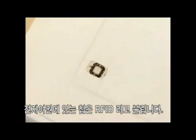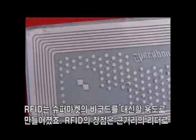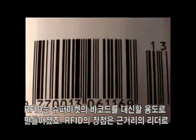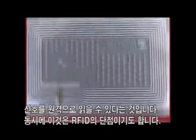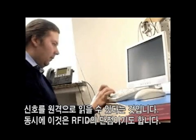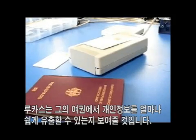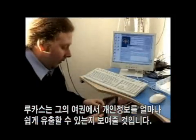The chip inside the e-passport is Radio Frequency Identification, or RFID, which is poised to replace the barcode in supermarkets. The good thing about RFID chips is they emit radio signals that can be read at a short distance by an electronic reader. Incidentally, this is also the bad thing about them, because as Lucas demonstrates, he can easily download the data from his passport.